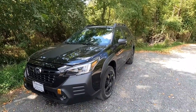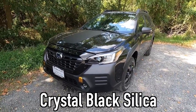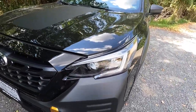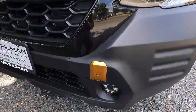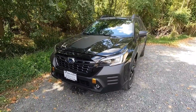This is the 2022 Subaru Outback Wilderness Edition, painted in Crystal Black Silica, which looks super sweet with these satin black accents. Starting at the headlights, we have LED headlights with high beam assist, LED daytime running lights, and at the bottom of the front bumper you'll find LED fog lights.